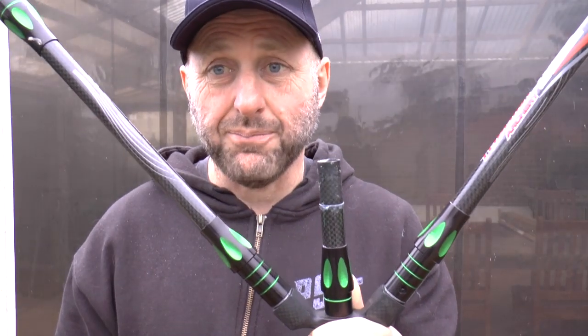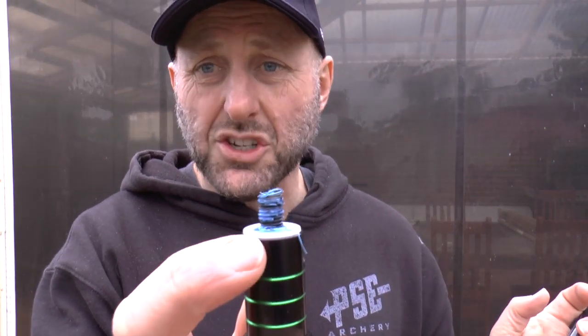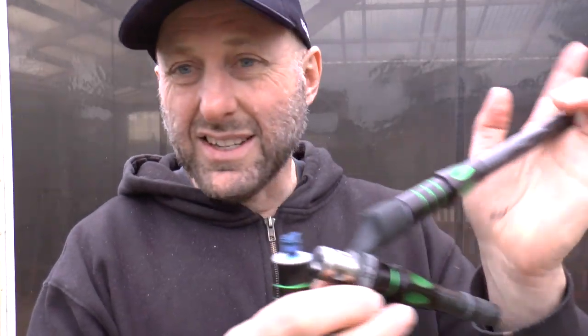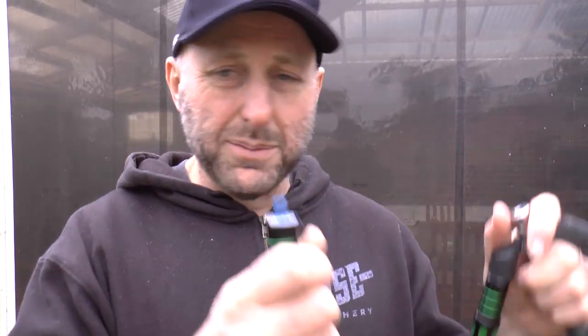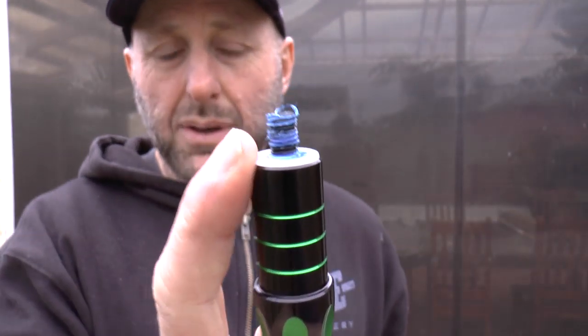I've just taken off the stabilizer rod. Before the indoor nationals my stabilizers were coming loose while shooting, but I applied a bit of plumbers tape to the thread and that completely stopped them coming loose. It just thickens up the thread, stops the vibration, and prevents loosening. Loctite also works for threads, but if you apply too much it'll be stuck permanently, so I prefer plumbers tape.